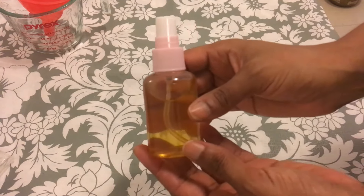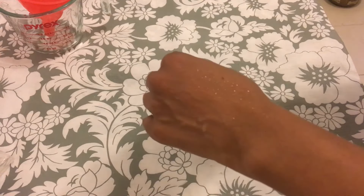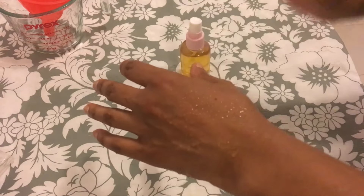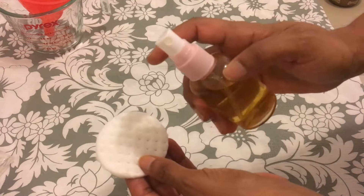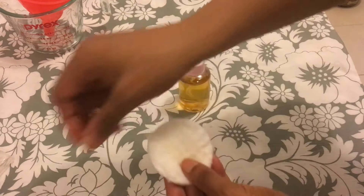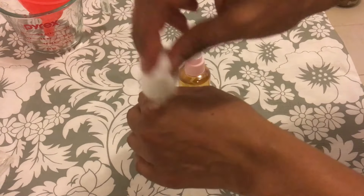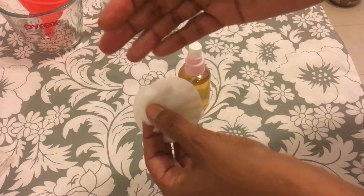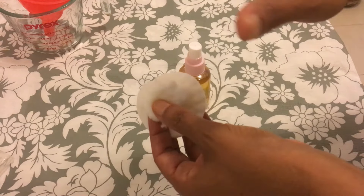You have different options for how to apply this facial toner. One option is to spray it directly on your face and let it air dry. Another option is to spray it onto a cotton pad and gently apply it to your face. You can also use a cotton ball, dabbing it on your face gently. With all these options, make sure you allow it to air dry naturally on your face.